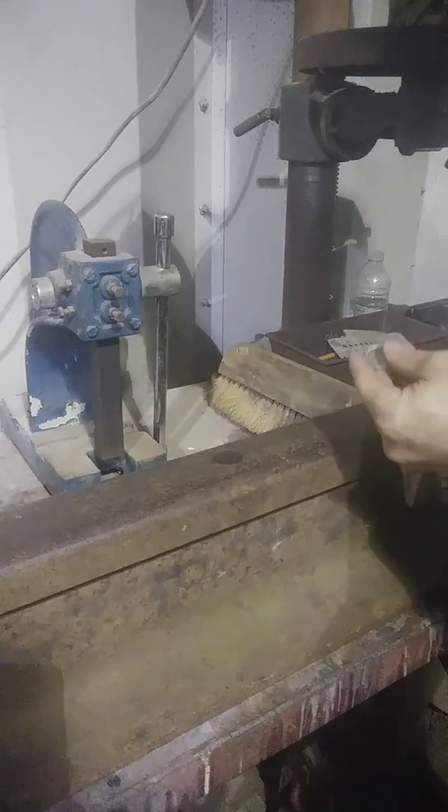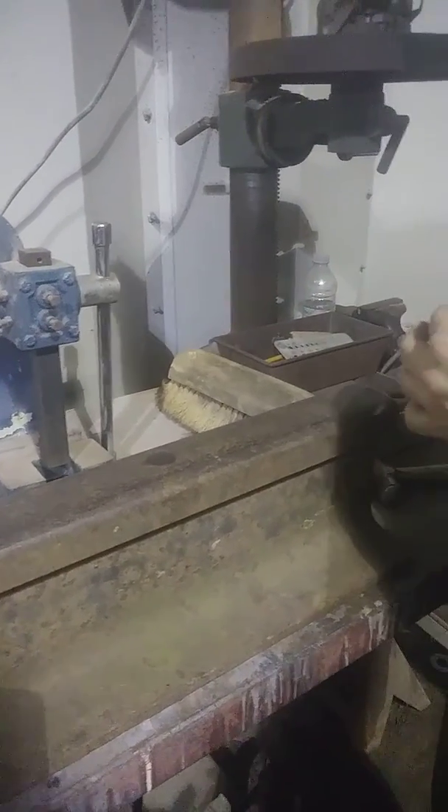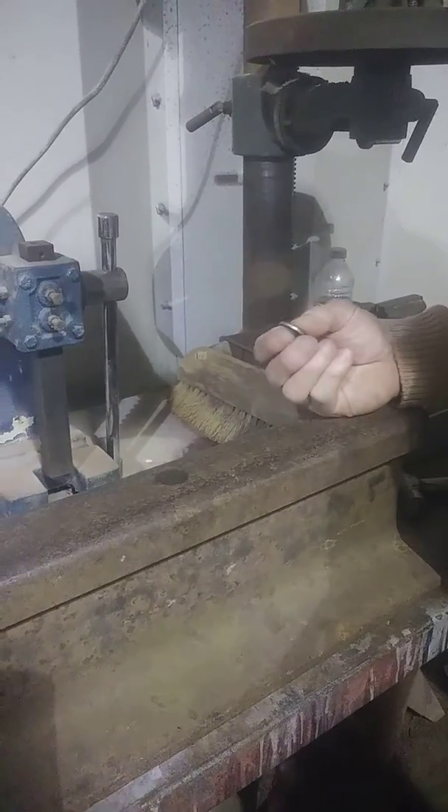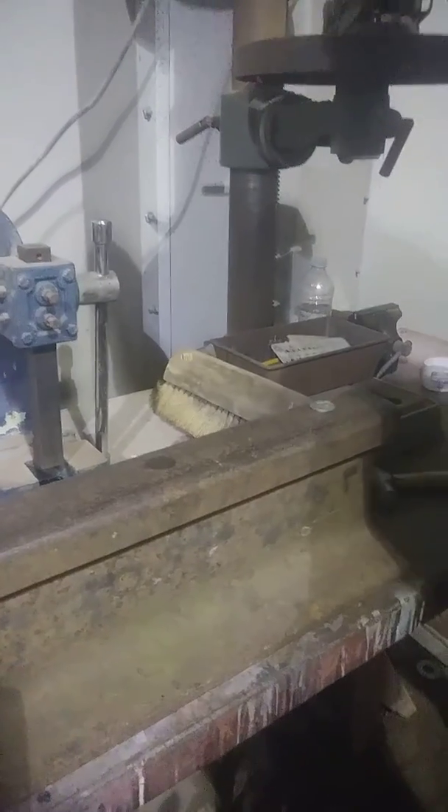What's happening everybody? We've got Bud here today with Bud's Coins and Variety, and we're going to show you guys how to take this 1964 quarter and turn it into a coin ring.